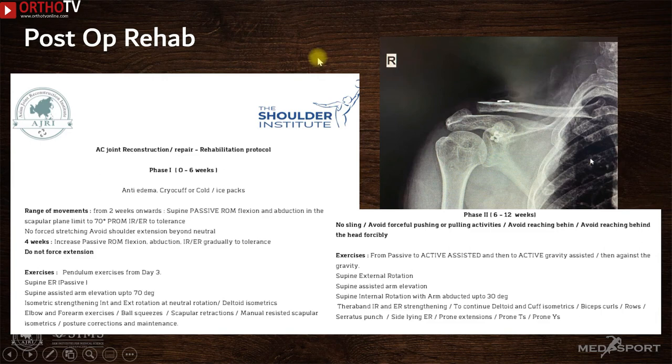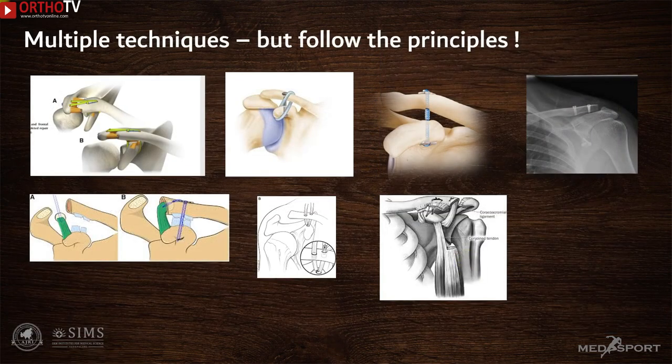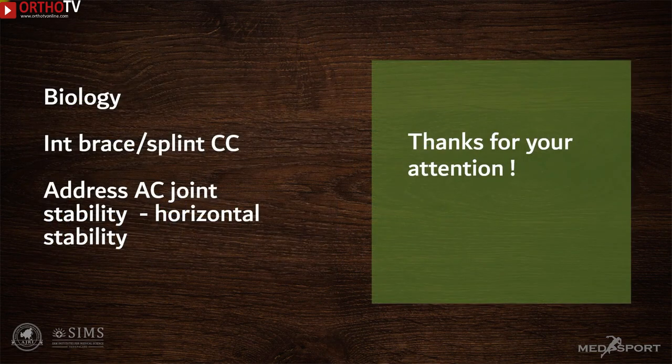All patients are given a sling for six weeks with no active movements. Passive movements by an attendant can begin from the second week. After six weeks, active-assisted movements are started, and by around eight weeks, full active movements are allowed. Multiple techniques have been described for this condition and none works in all patients. However, the technique described here is simple, reproducible, follows biological reconstruction principles, adds an internal brace via CC fixation, and addresses acromioclavicular joint stability — thereby maintaining both vertical and horizontal stability.